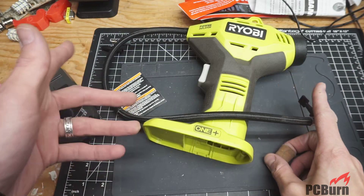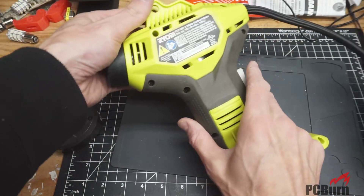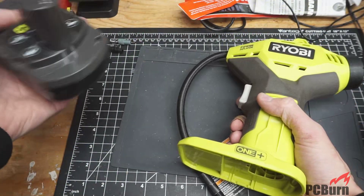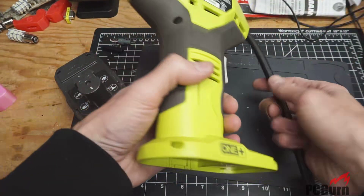Hello, welcome back to the workbench. If you enjoy these videos, please subscribe down below and give us a thumbs up. What I'm taking a look at today is the Ryobi 1 Plus P737 18V inflator. It works with the Ryobi Lithium 1 Plus battery packs. I've been using this for a while and it has some problems.